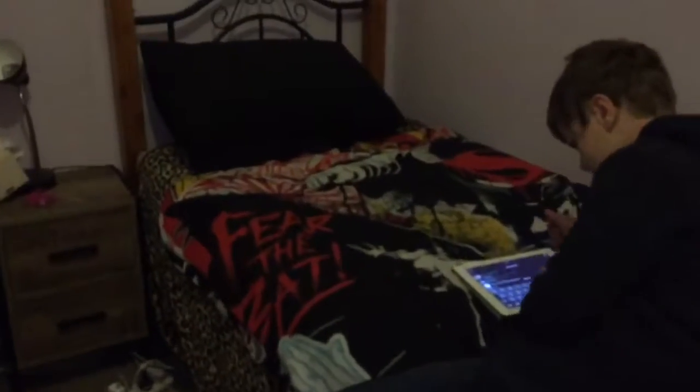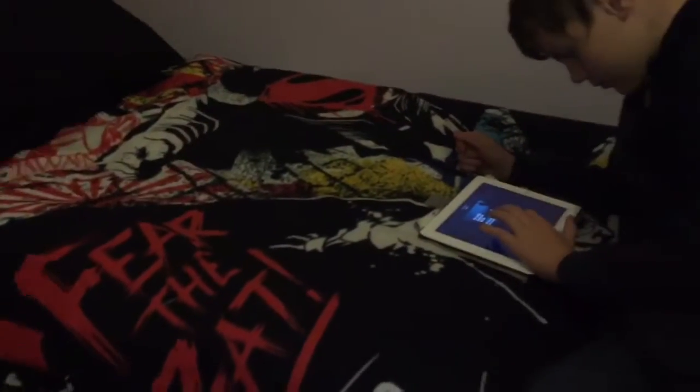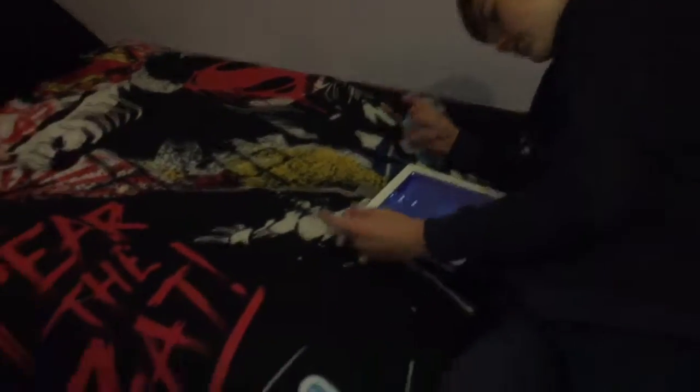My bed is made - look at it, it looks so beautiful. There's my bed with my little superman blanket on it to stay even warmer. I love superman - he's like my favorite superhero ever.